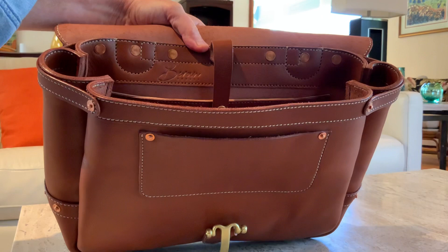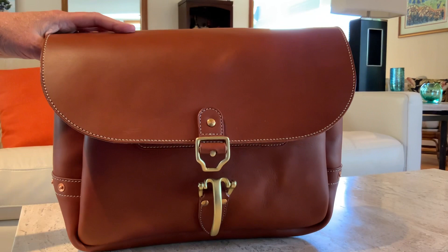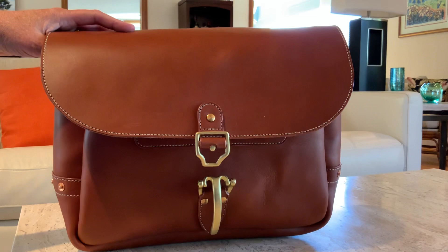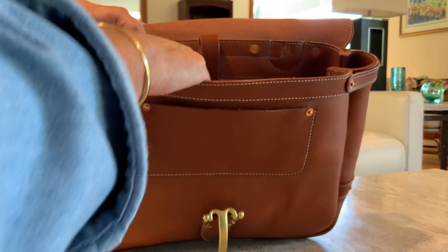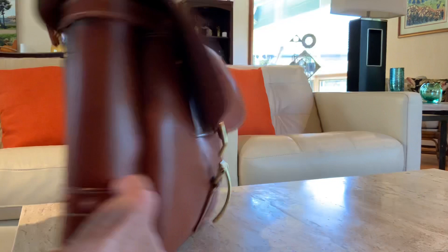Baron put his logo — it says Baron Ancra — right on the back spine, which is quite discreet. He could have put it on the front but I don't want a logo right on the front of a bag. The gusset is in three pieces, double-stitched and secured with copper rivets. It's an absolutely gorgeous bag.